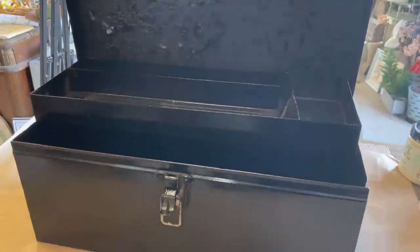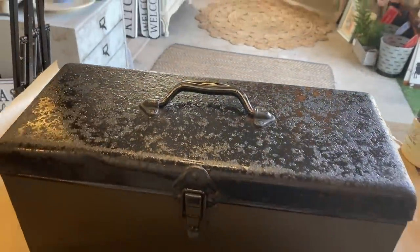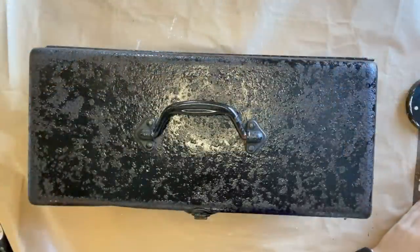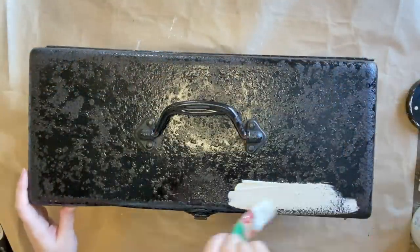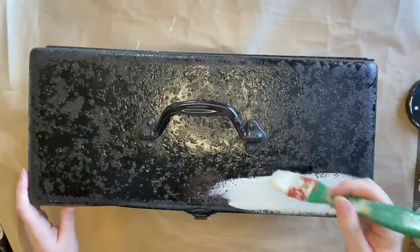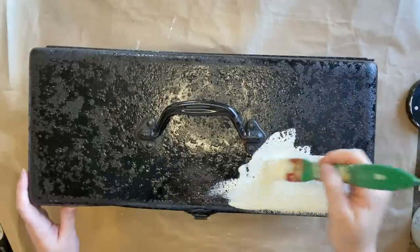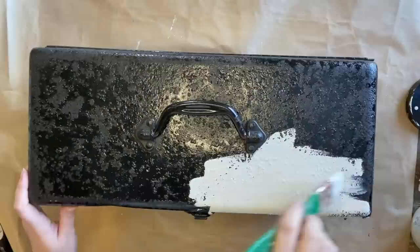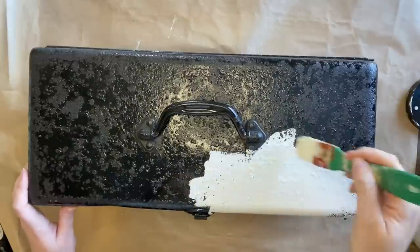Once my paint is completely dry, I'm going to be using some of Dixie Belle's Endless Shore Silk Mineral Paint. This has a built-in stain blocker so I know it's going to block any of the rust bleeding through, and it also has a built-in top coat. So I'm going to give this piece three coats of the Endless Shore and then let it dry thoroughly.